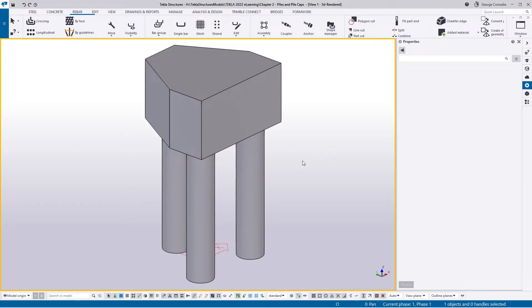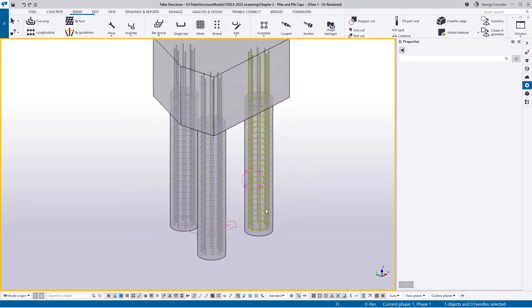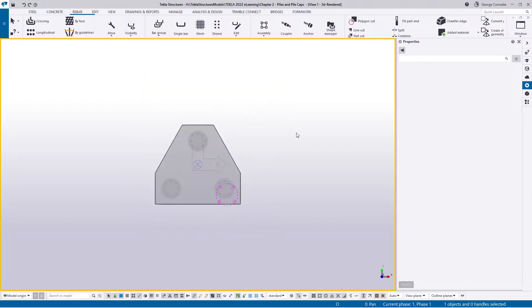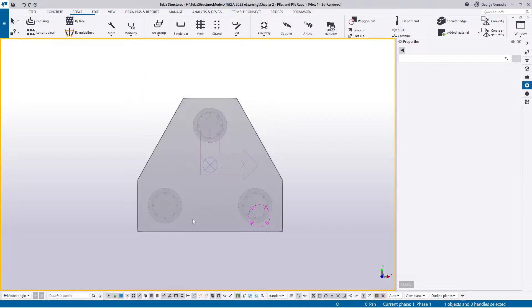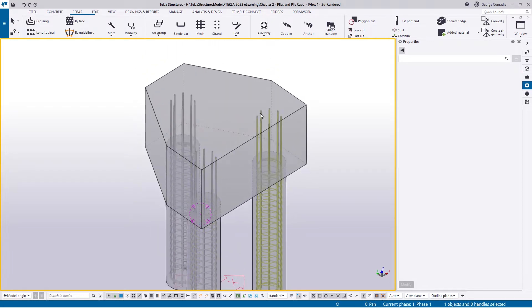Continuing from the previous video where we reinforced the piles — I've grayed them out so they don't obstruct the view. In this video we'll be looking at the pile cap, specifically an irregular shaped triangular pile cap. It makes for interesting detailing. The bulk of pile caps are square or rectangular, but for those we can look at the pad footing videos earlier in the series since the reinforcement approach is very similar.